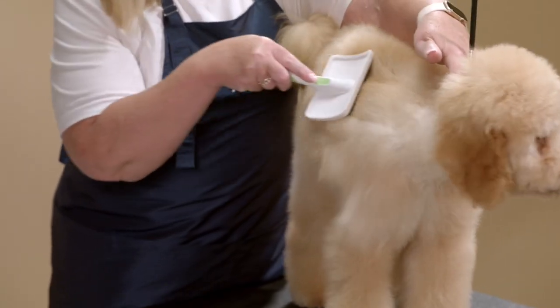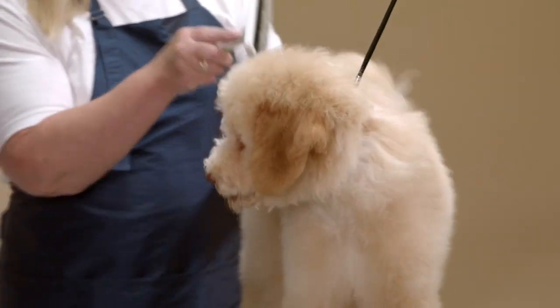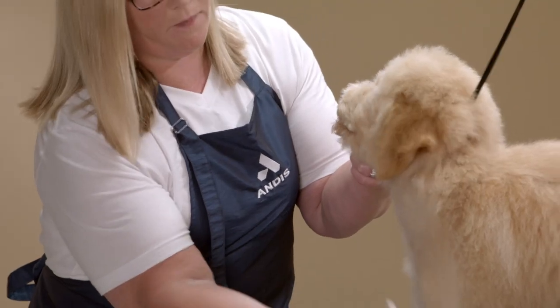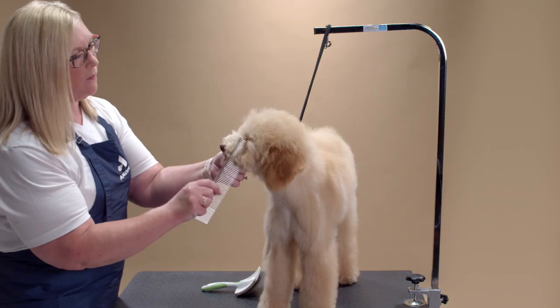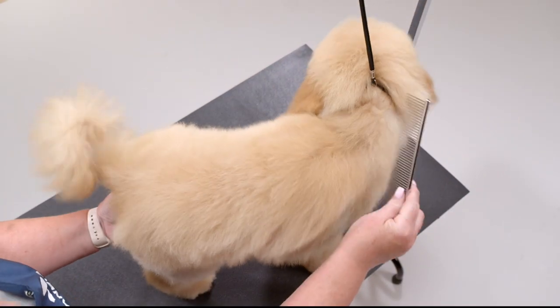Rizzo is four months old and this is his first full groom. He has already had a bath, blow dry, and all prep work done. I am brushing the entire dog with my Andis slicker brush and following up with the Andis stainless steel comb to make sure there are no knots, tangles, or mats.